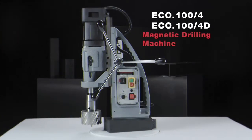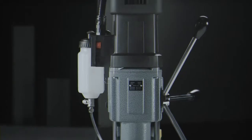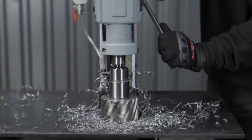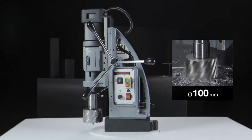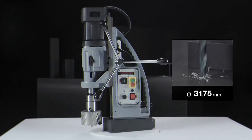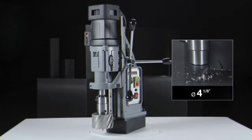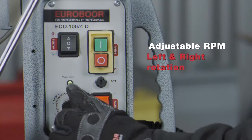Eurobore ECO 100-4 and ECO 100-4D. Powerful motor of 1900 watts. Annular cutting up to 100 mm diameter. Twist drilling up to 31.75 mm diameter. Counter-sinking up to 105 mm diameter. Adjustable RPM and torque for tapping.